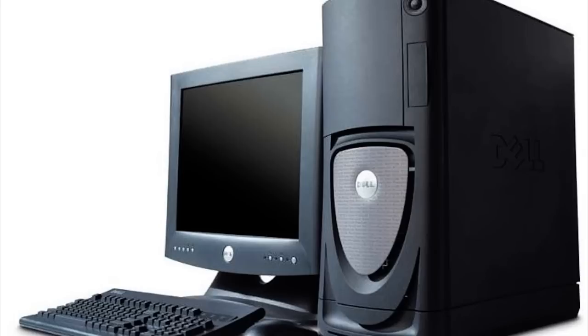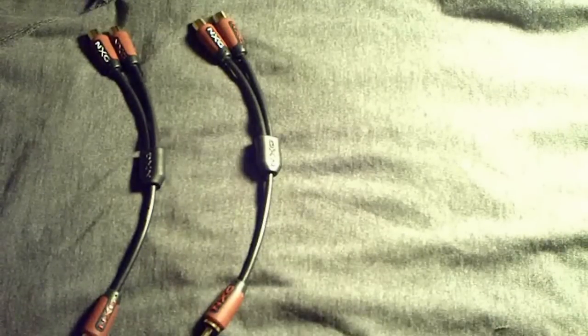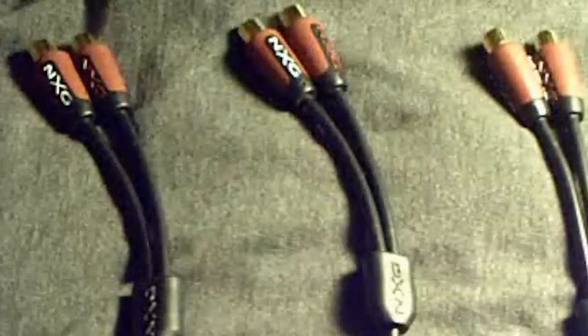You will need a few things. One, a computer. Two, a composite output. And three, you will need not only one Y cable, not only two Y cables, but three Y cables. They are called Y cables. If you hear anyone call them splitters, they are incorrect. So if you ever hear anyone call them splitters, just walk up to them kindly and say: "Bitch please, they be called Y cables."